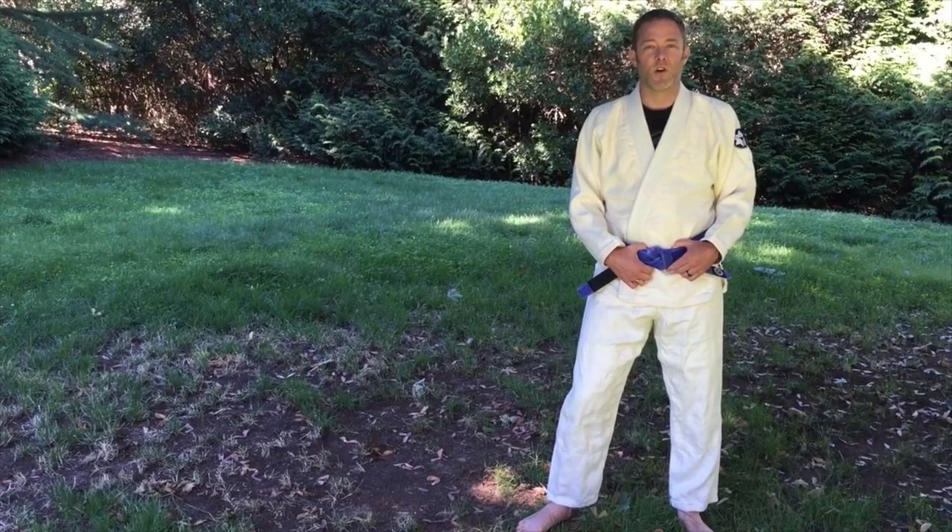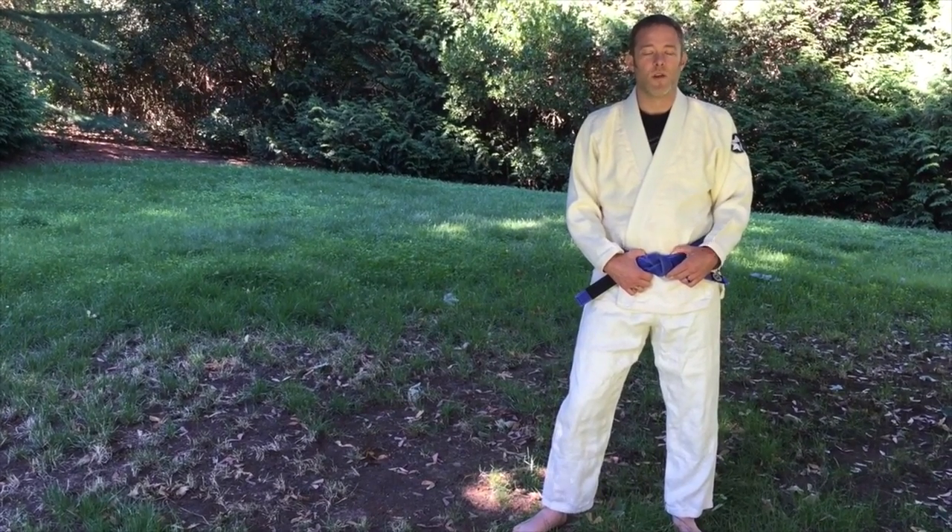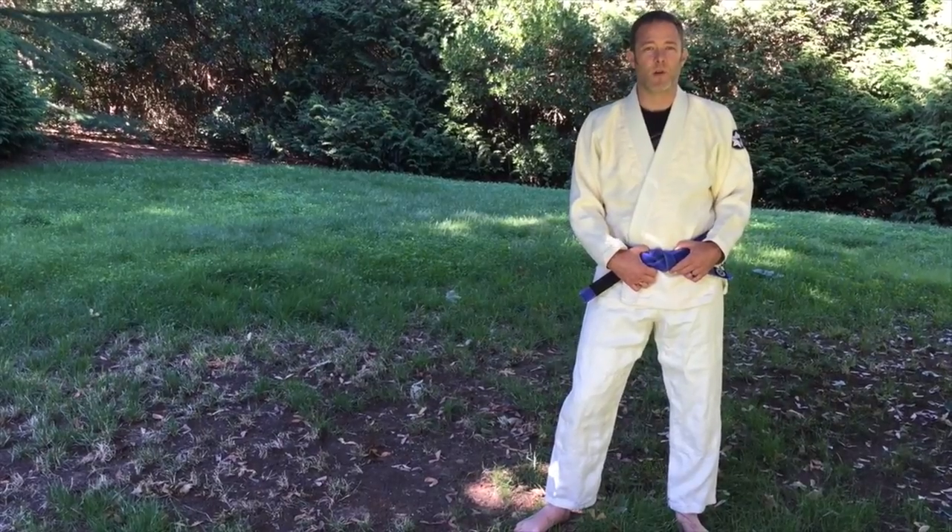Hey guys, Chris O'Dell here from Datsusara. Just wanted to walk you through the latest version of our Hemp Combat Gi.